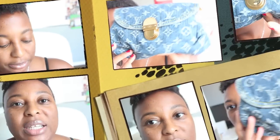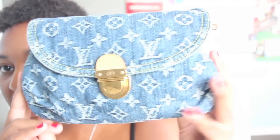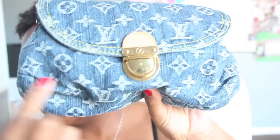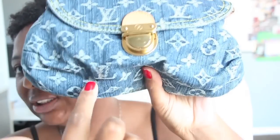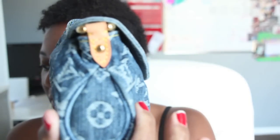I absolutely love the mini pleaty. So let's get started. The dimensions of the mini pleaty are 10 inches long, 5.9 inches in height, and the width is 3.5 inches.